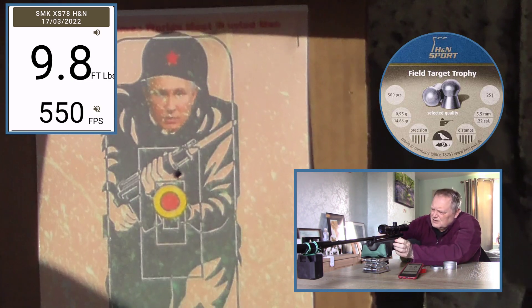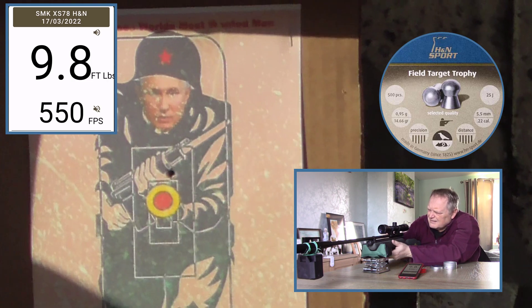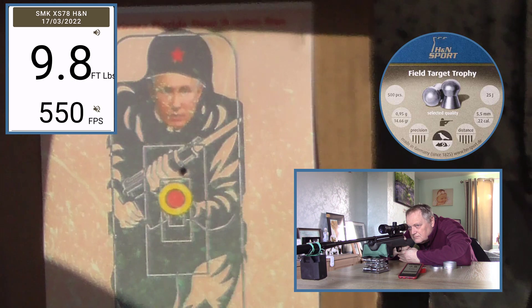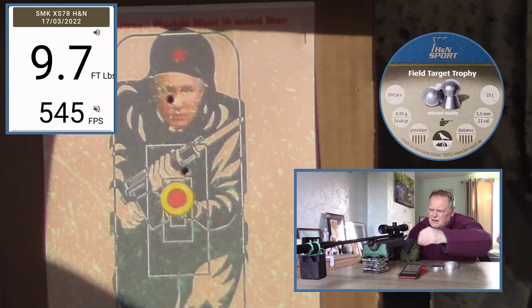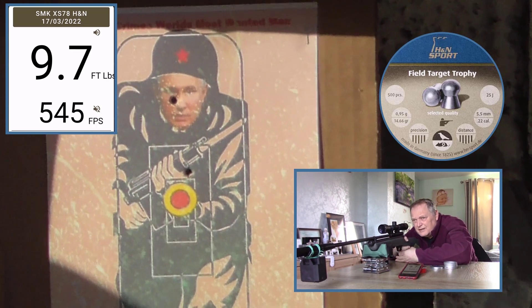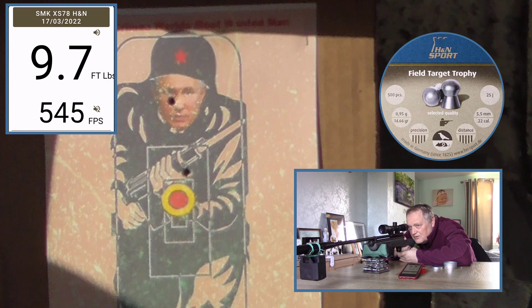You get used to doing magazines. We'll go again then. So it's gone up over two foot pounds since the last time we fired it, just for the change in temperature.